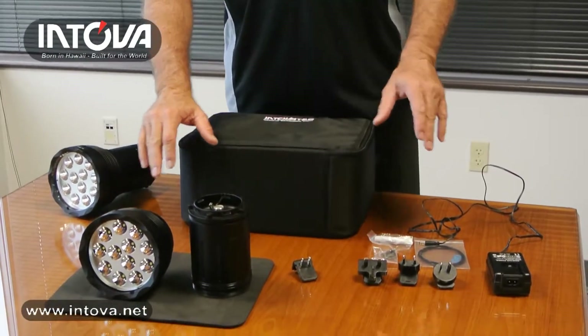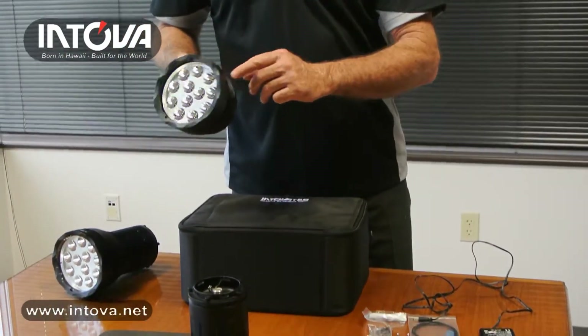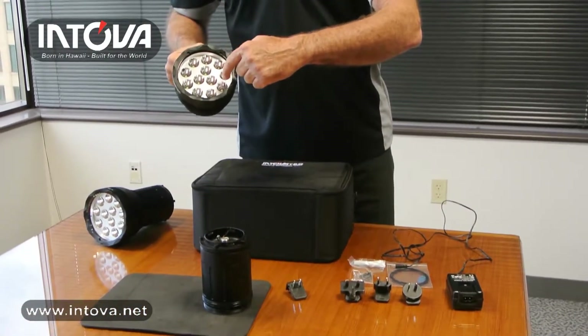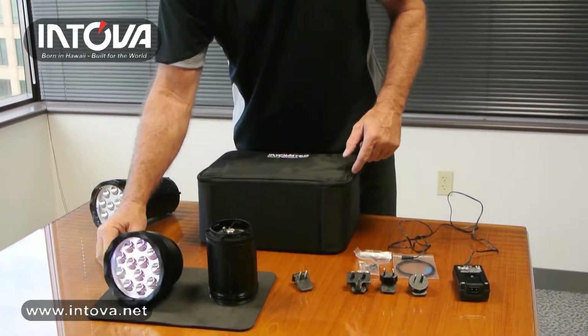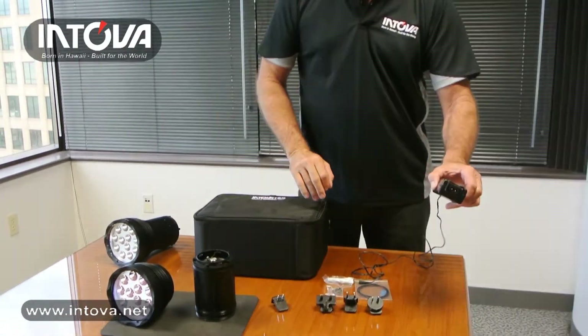The torch comes in several pieces: the head unit itself, which contains all the electronics and 12 CREE LEDs; the lithium-ion rechargeable battery pack; and the AC adapter charger.